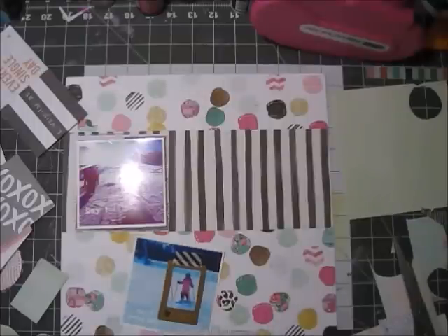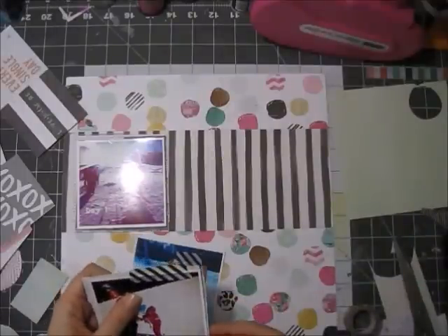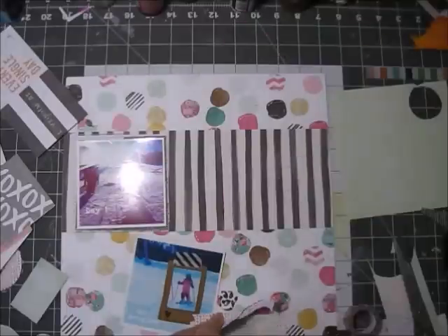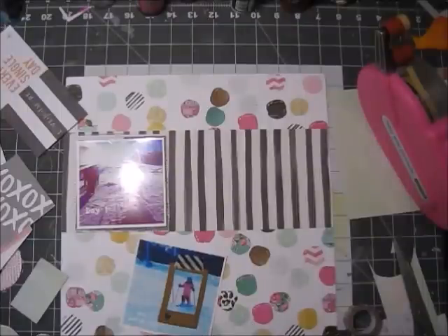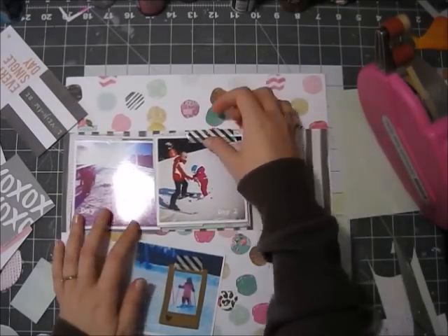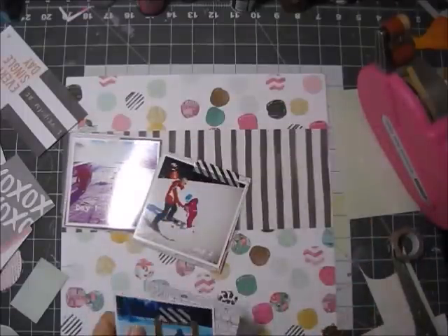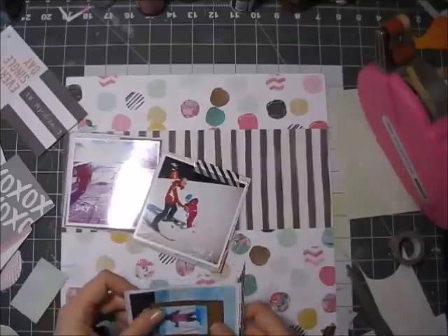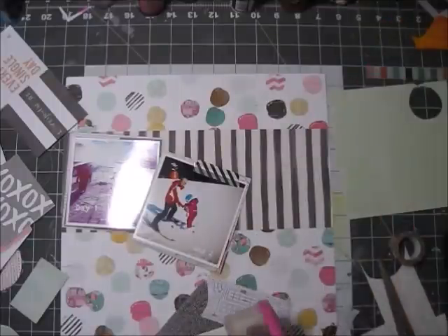First I'll talk about the photos — this is kind of a summary layout of my daughter's three-day ski course. I talked about this in a previous video — it's very cool that in Austria the kids in kindergarten go to ski course. I didn't have such cool stuff, but then again I grew up next to the Mediterranean Sea, which I think is better than learning to ski, but you can't have it all.